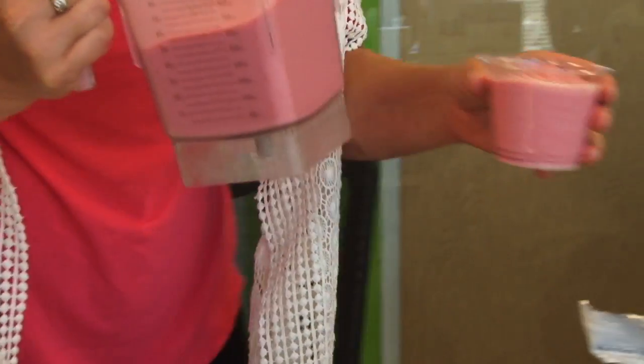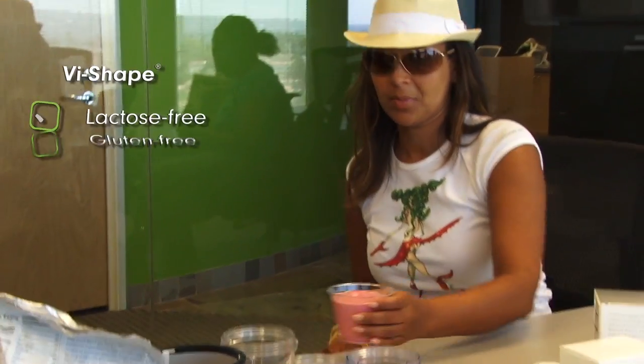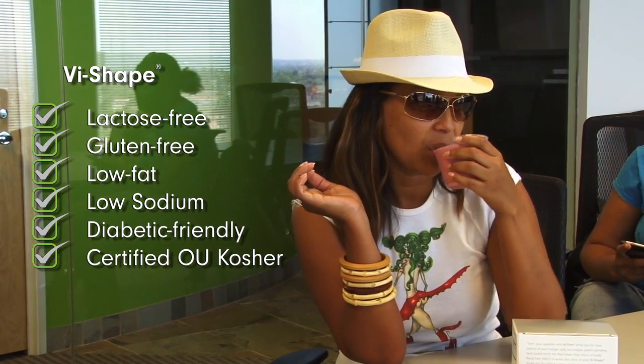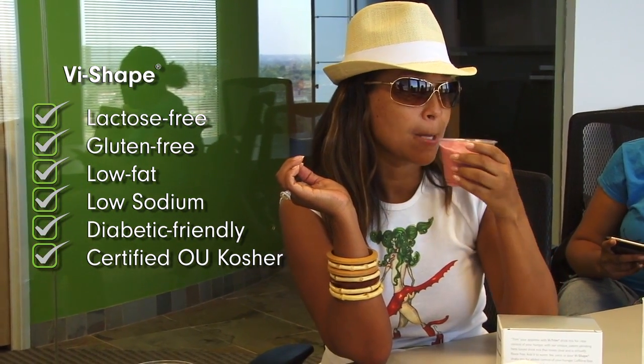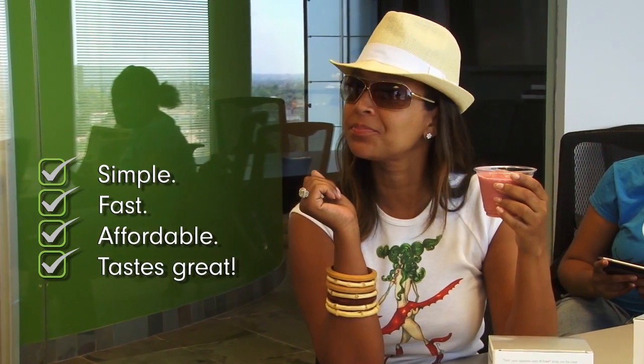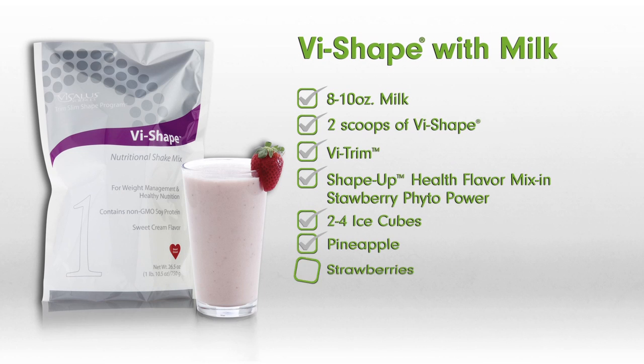I'm going to have you take a sip of that — see what you think. This has got to be my favorite. I can do this. I can do it!